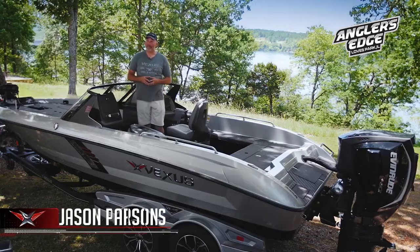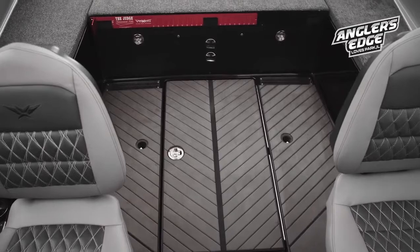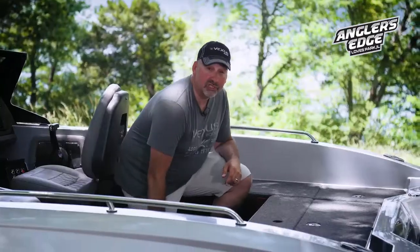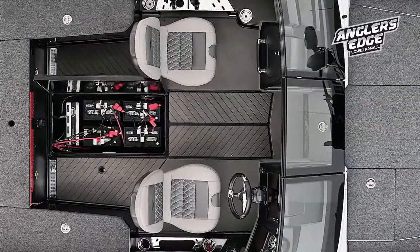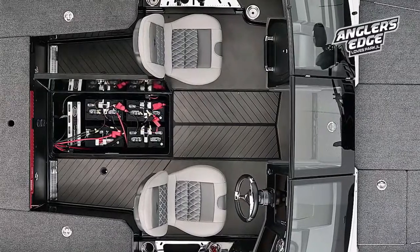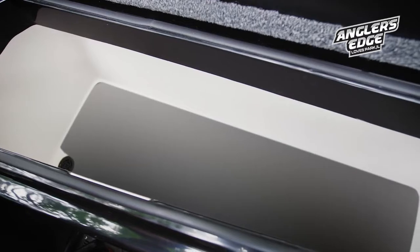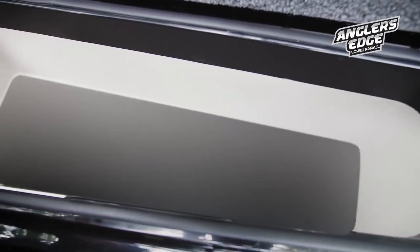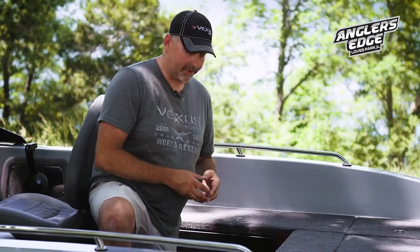We spoke earlier about how we have moved our battery compartment to the floor area of our cockpit. Many of today's anglers are running bigger electronics and these new engines are requiring more power. Our battery box will hold up to five batteries, which is a huge advantage. Balancing both sides of our cockpit are two large storage boxes — they are gel-coated, have a compression latch, a striker plate, and a gas shock. The bottom of these compartments are also lined with our EVA flooring material.